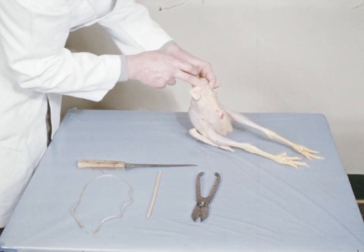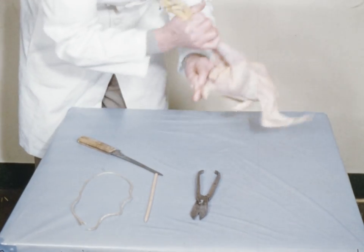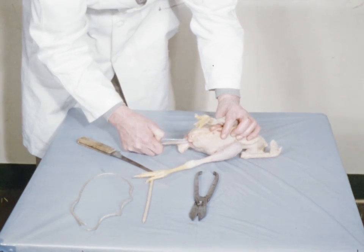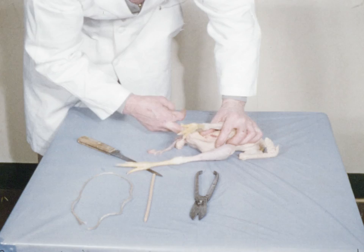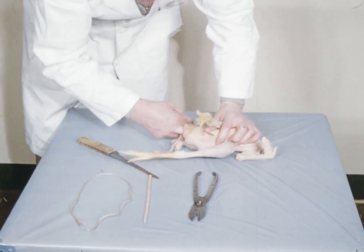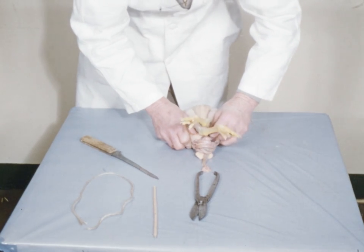Having reached this stage, it is necessary to disconnect the bowel from the vent and draw it away from the carcass. This will prevent contamination of the carcass. We now complete the loosening of connective tissues by forcing the finger into the abdominal cavity. Make sure that you disconnect the fatty tissue on the wall of the abdomen. The entrails are forced out by placing the thumb behind the gizzard, and it will be found that the entrails will come away cleanly.